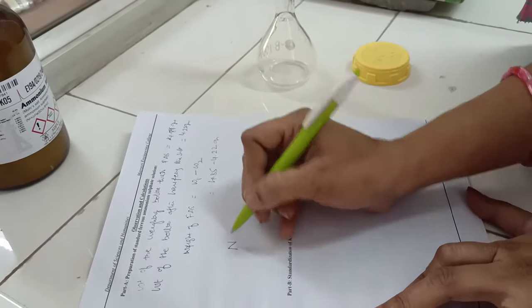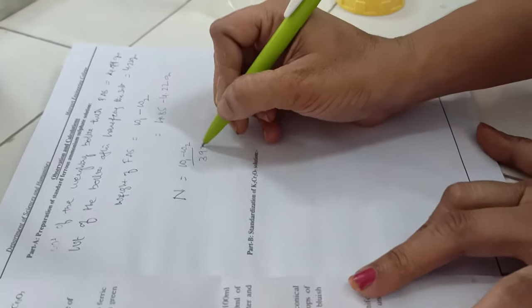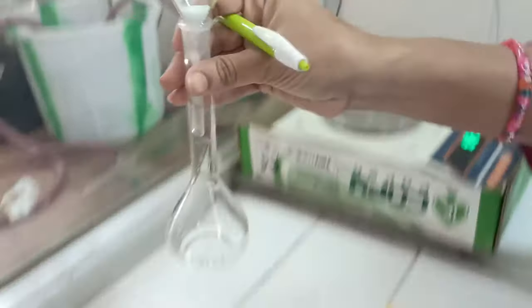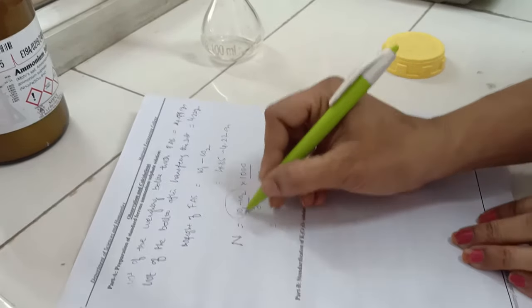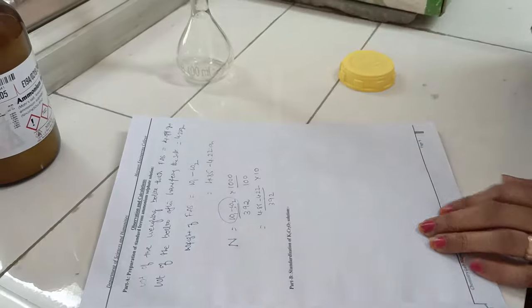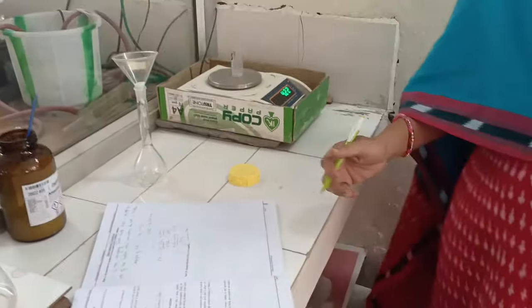The normality formula is: normality equals weight of the salt divided by its equivalent weight, which is 392, multiplied by 1000, divided by the volume in ml. This is a 100 ml flask, so the calculation is 4.85 minus 4.22 divided by 392, multiplied by 10. The result is the concentration of the ferrous ammonium salt solution. This completes the first step — preparation of the FAS salt solution.